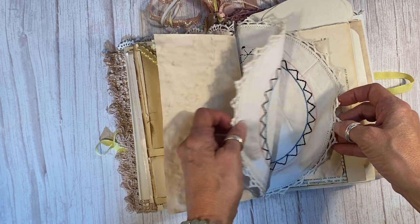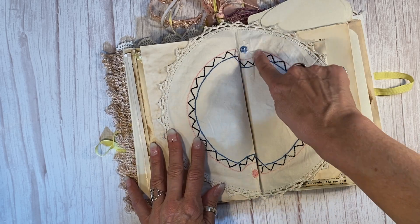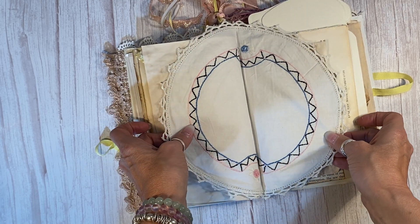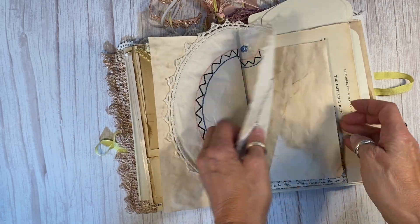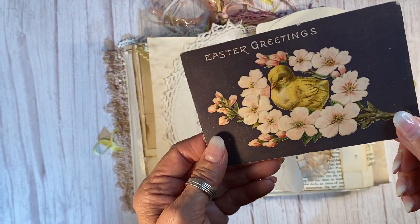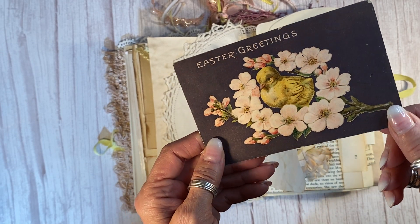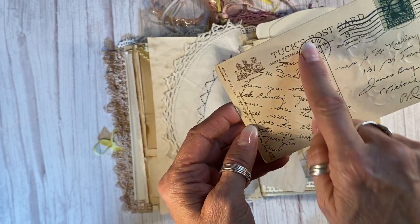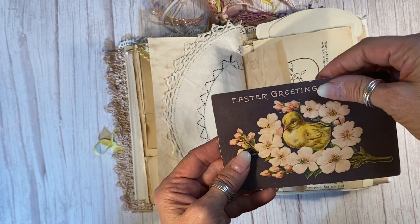This is a vintage doily that somebody hand embroidered and hand crocheted around the edges. It's lovely, and again those beautiful Easter colors. Now this is from 1908 and it's a postcard — it's absolutely fantastic, and this was sent from Brooklyn, New York. Isn't that wonderful?